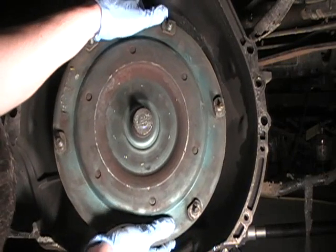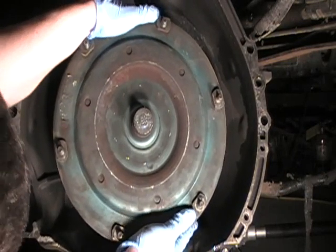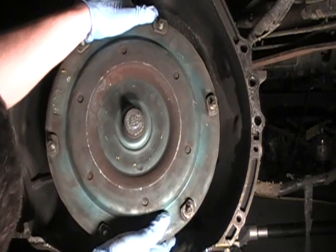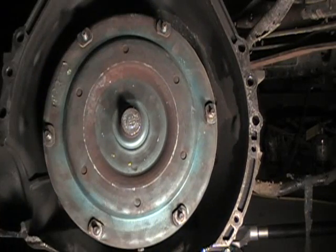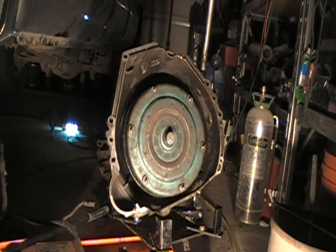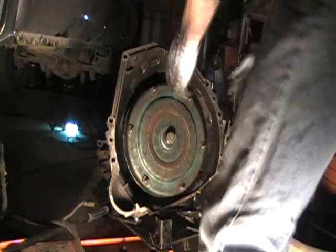You should be able to spin the torque converter back and forth and pull it out. I may need to get a pry bar because it's kind of awkward to do under the truck. After fighting with it under the truck, I decided to bring the transmission out here because I still can't get the torque converter out.